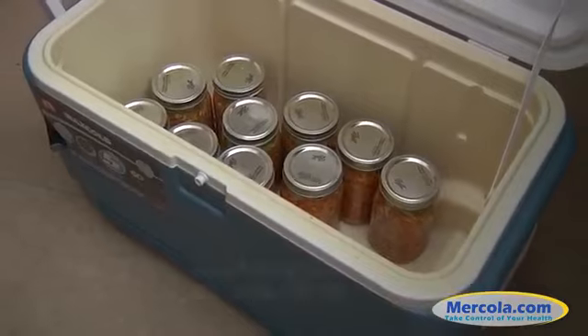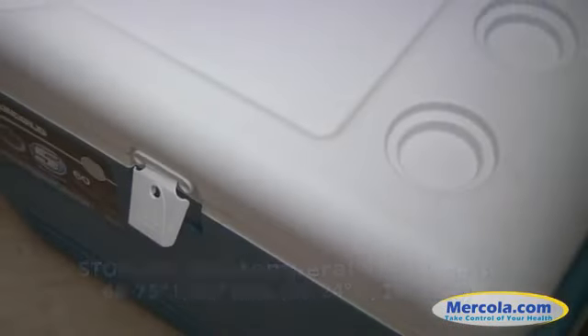Find a location where the temperature will be stable — I use a cooler with a lid. Keep the lid closed loosely for about seven days, but be careful not to close the lid too tightly or the glass might break. When done, store in the refrigerator to slow down the fermentation process. They should keep for about three months.